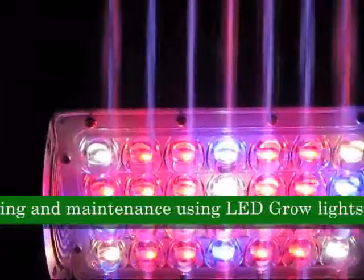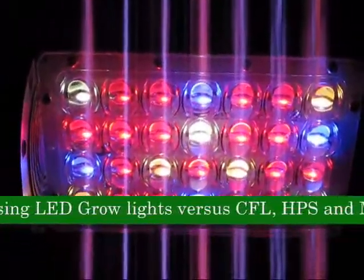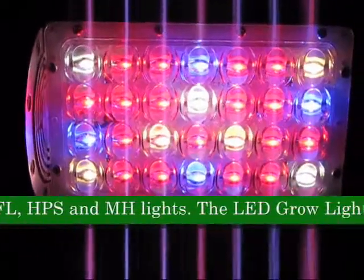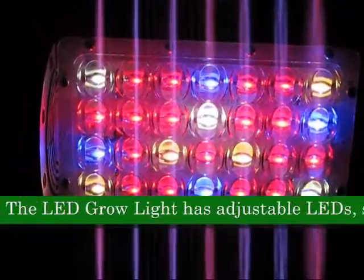The LED grow light has adjustable LEDs, so after you install the grow LED light, you can adjust the LEDs to point directly on the plants.